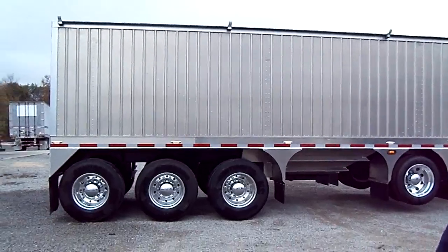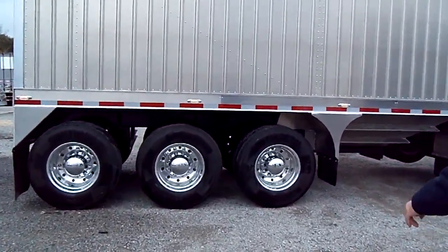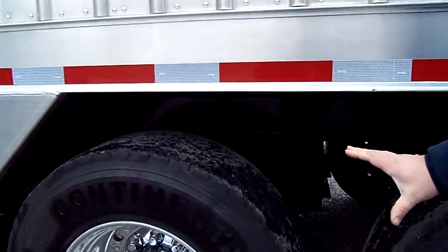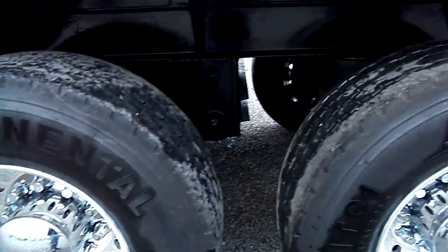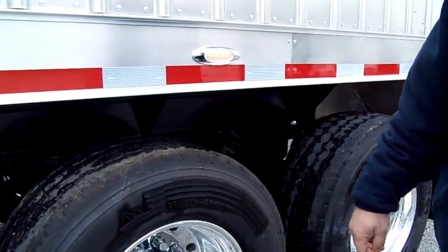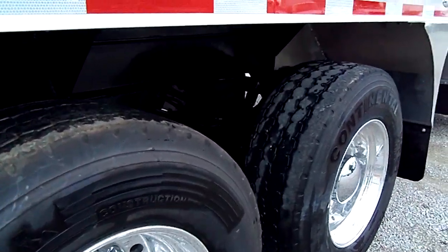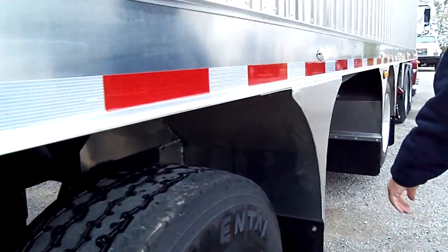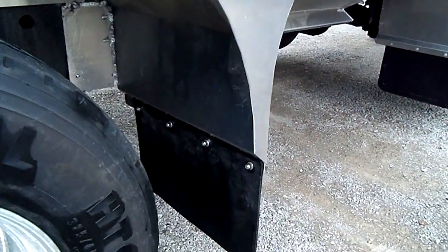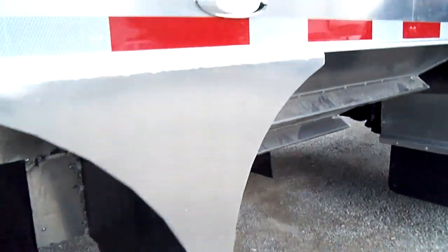You have yourself super singles, ladies and gentlemen. You've got yourself the heavy-duty axles for super singles. We can build this any way you want — you can do super singles or you can do duals. These are brand new axles: Hendrickson Air Ride, Hendrickson Ridewell suspension systems. We also have optional mud flap covers and a center lift axle.